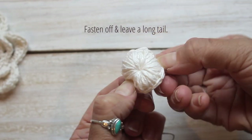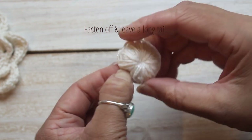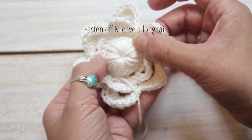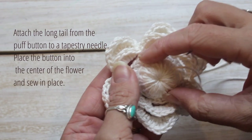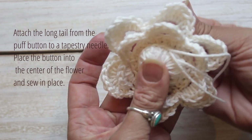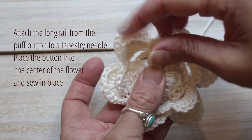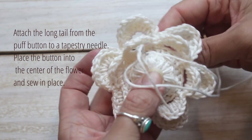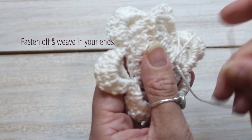Continue with single crochets all the way around until your crochet center hole is no longer visible. Now fasten off and leave a long tail. Place the button into the center of your flower and using the long tail, sew your puff button into the center of your flower. Now fasten off and weave in your ends.